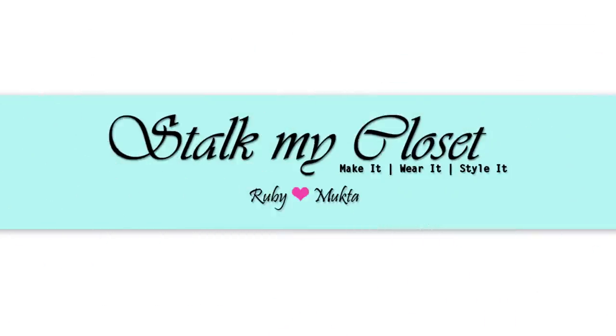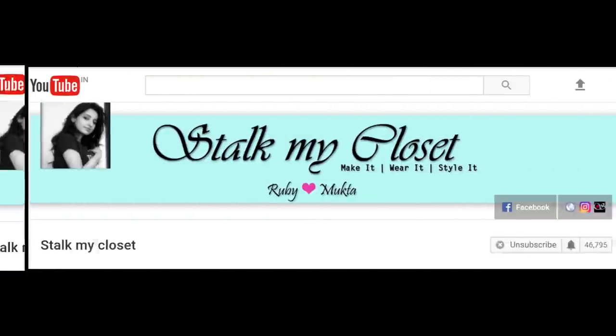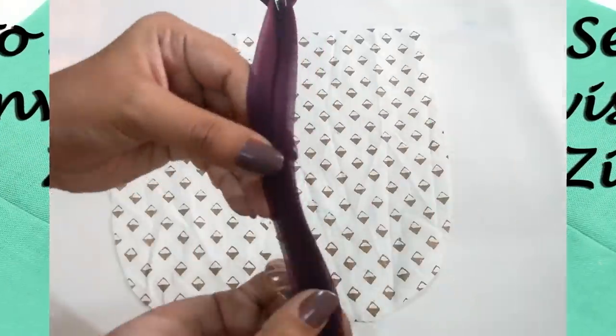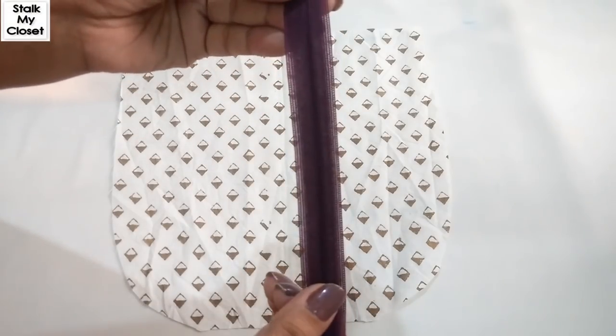Hi everyone, welcome to our channel Stuckman Closet. Thanks a lot for your love and support, please hit the subscribe button if you haven't already and also click the bell icon to get new video notifications. I'm using this invisible zipper and I'll show you how to attach it on this piece of fabric.